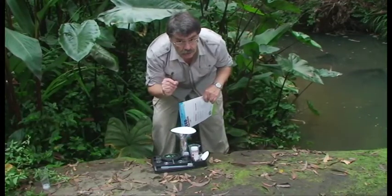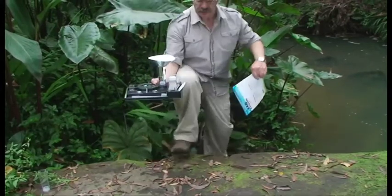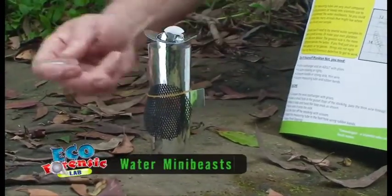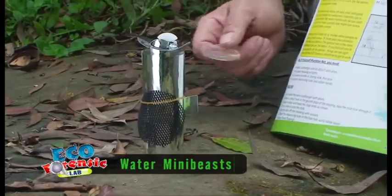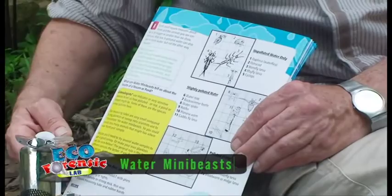It's been about an hour — we should see how our mini-beasts are going. I'll take the laboratory with me. Now our water sample has been in a bright spot for about an hour. The animals will have collected in front of the windows, and I'm going to be looking for them with my magnifying glass.